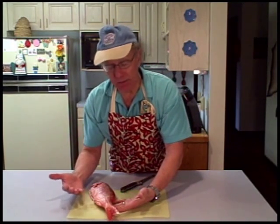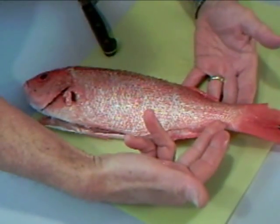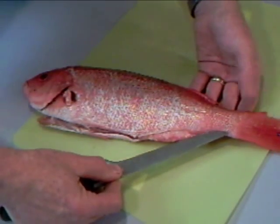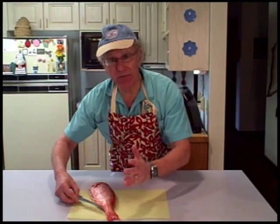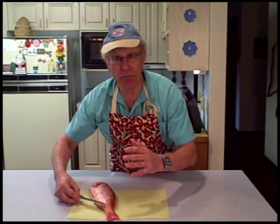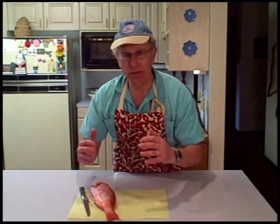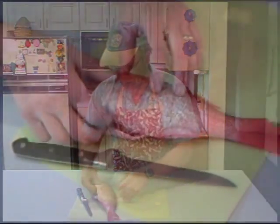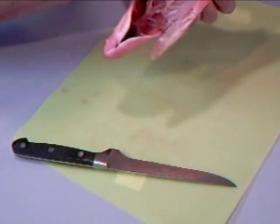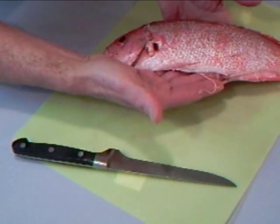The process of de-boning the fish begins by cutting a slit at the tail end, pressing the knife flat as close as possible to the bones, and then basically following the contour of the bones, removing the meat from the bones as we move along. Very similar to de-boning poultry, there are two parts in the fish structure that might cause a few problems. The first part is right here at the belly — the belly is rather thin and the bones are very close to the skin, so this is going to require a little bit of attention.